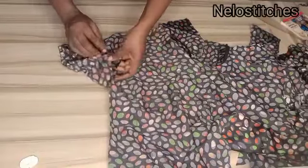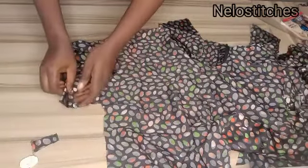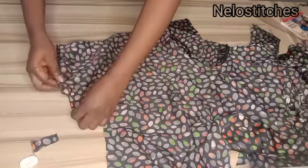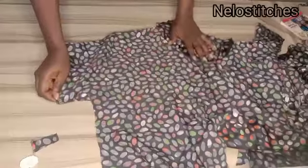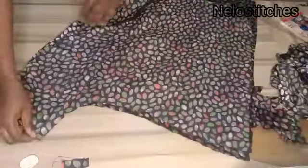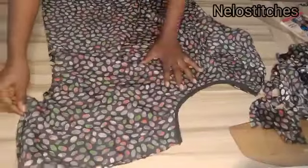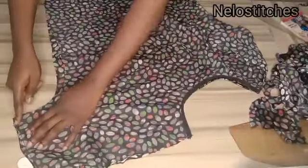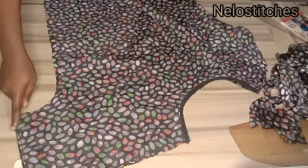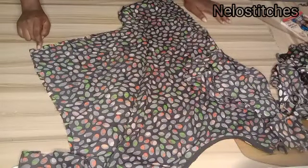After that, fold the blouse into two with right sides facing each other. Push your turn-up inside, hold it this way, and shape your blouse using the seam allowance you added — I'm using 1 inch for seam allowance. Start sewing from the sleeve point here, sew down to the hemline, then fold the bottom hem of your blouse. That is all for the blouse.